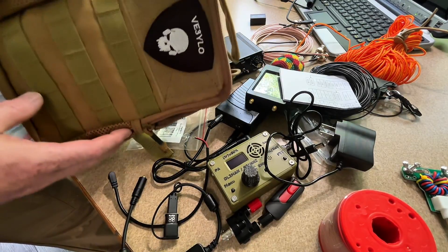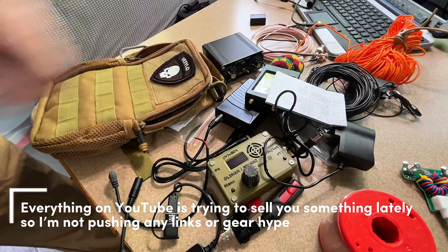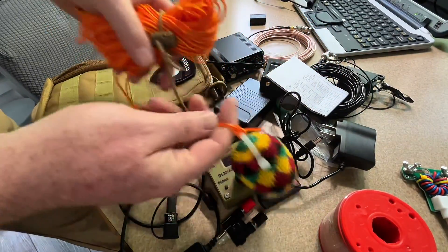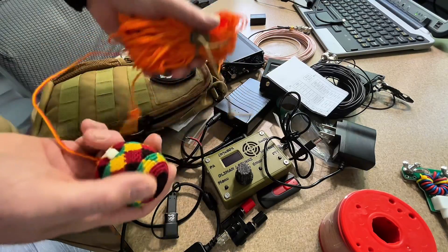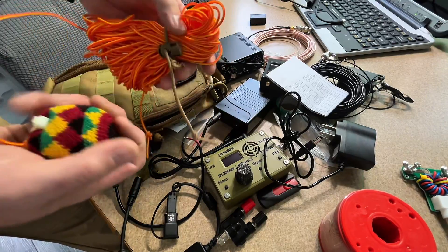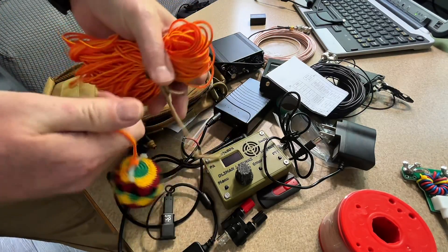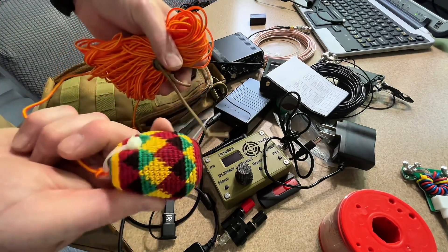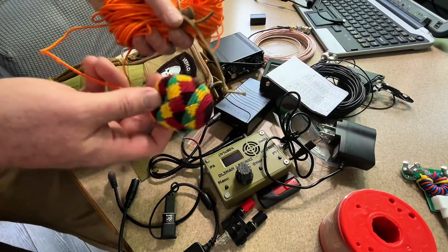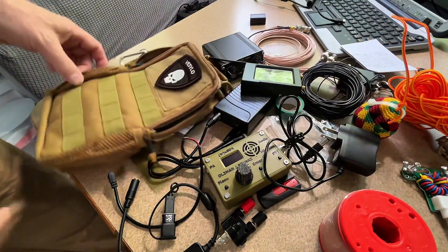The rest you can find links for in my Amazon store and I'll try to put links down below. This is an arborist line with a Jamaican-style hacky sack as my throw rope weight to get the antenna up into a tree. It's not as nice as the arborist bean bag thing — it's a little lighter — but those are 30 bucks a piece and this was basically free from my junk drawer.